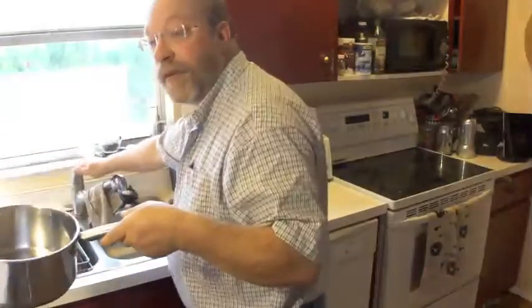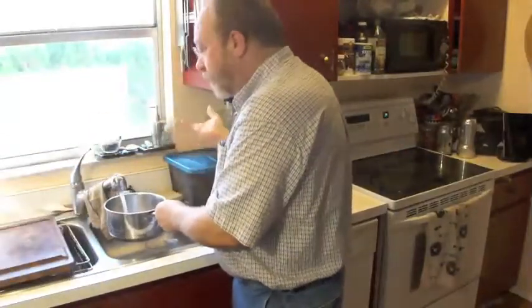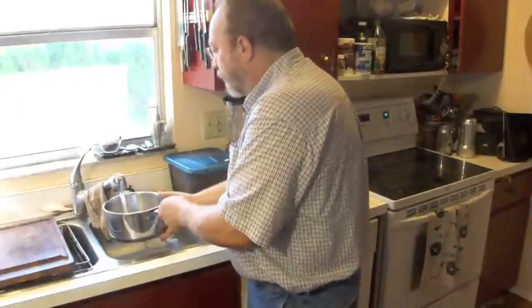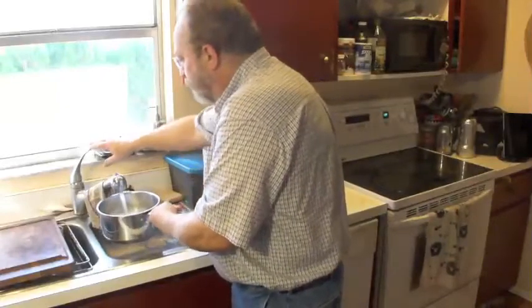I have a basic pot — in this case it's three quarts. I'm just using tap water. I'm going to fill it about halfway up, which should be pretty close to a quart and a half, maybe two quarts.